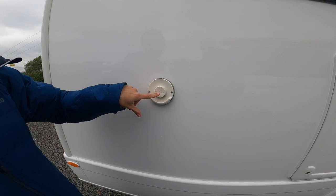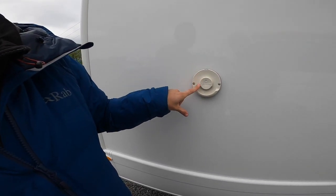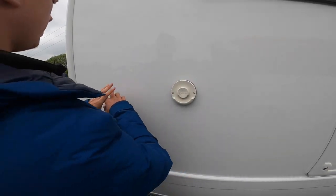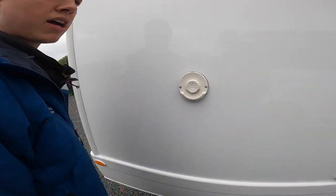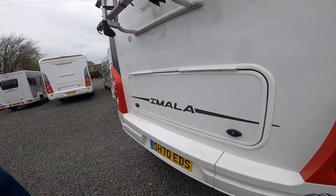There's a Truma vent for the boiler. When operating on gas it allows the fumes out — just make sure that's obstruction free. The boiler on this vehicle is underneath the bed at the back of the vehicle.